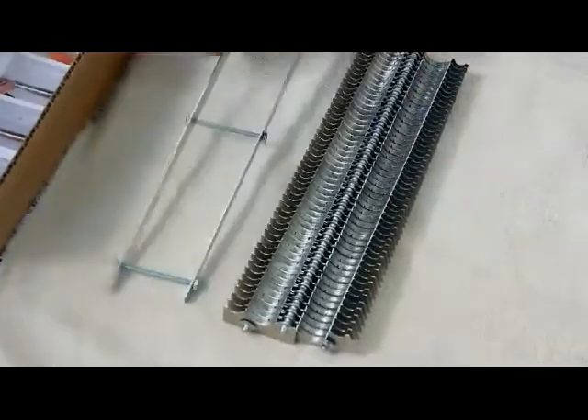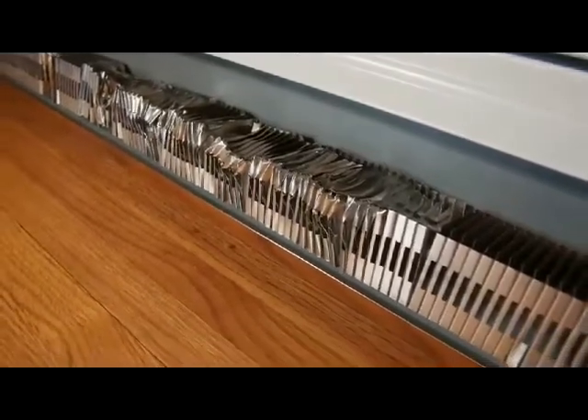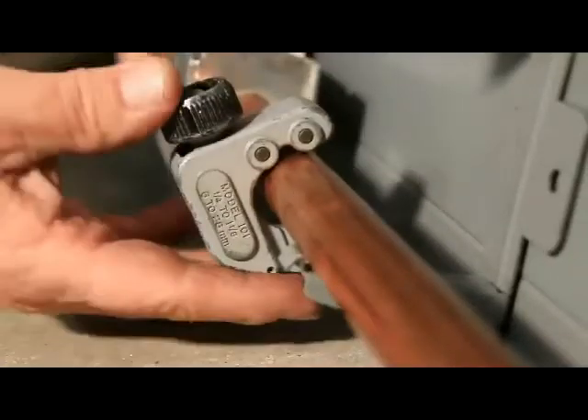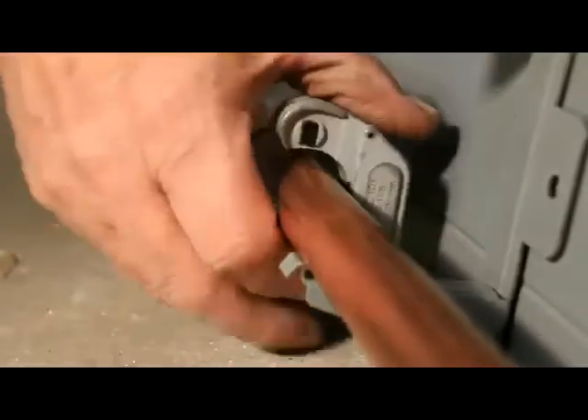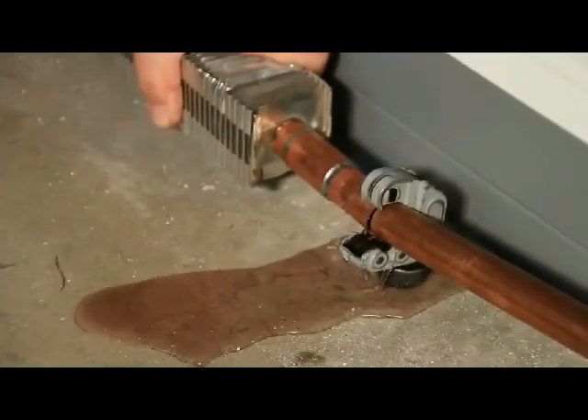Until the Fin Clamp Element came along, the only way to fix a finned pipe problem was to drain part or all of the system, cut out the section you needed to repair or add fin to, then solder the pipe back together, then refill and bleed air from the system. This is messy work, and it takes lots of time and money.